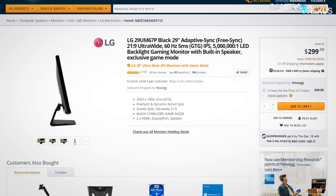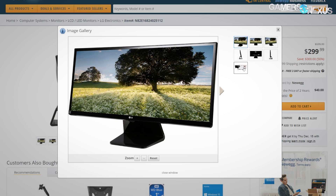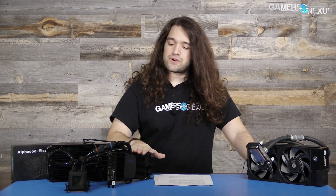This content is brought to you by AMD FreeSync devices like the affordable LG 29UM67P, 2560x1080 ultrawide, which is currently $300. Check the link below for more information on that. And this is the $130 IceWolf liquid cooler from AlphaCool.